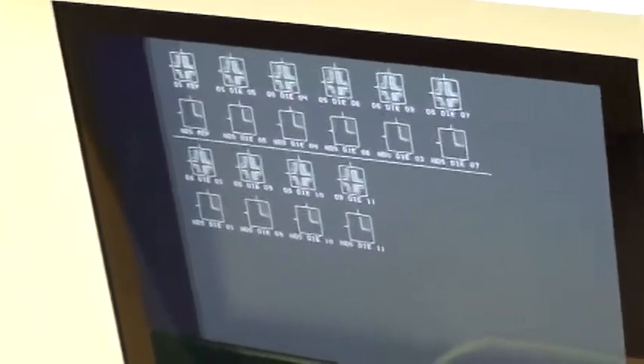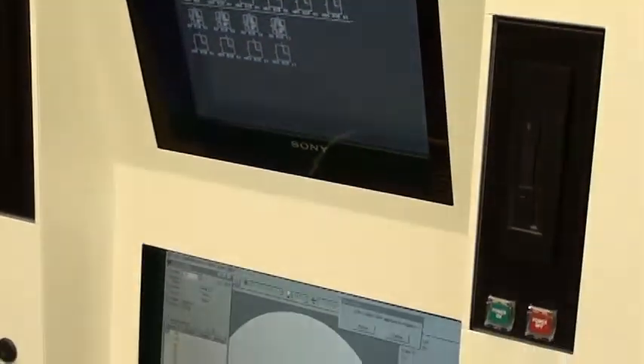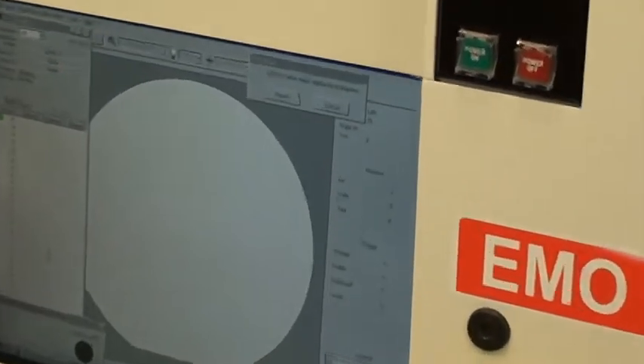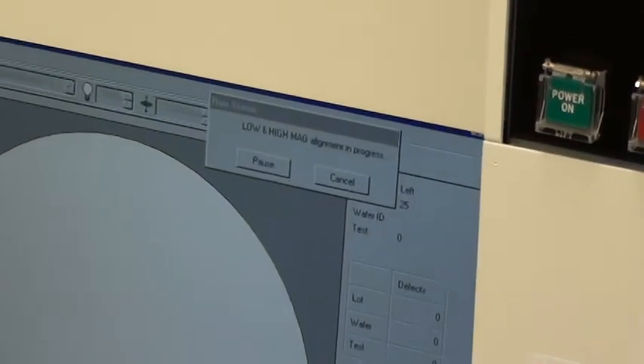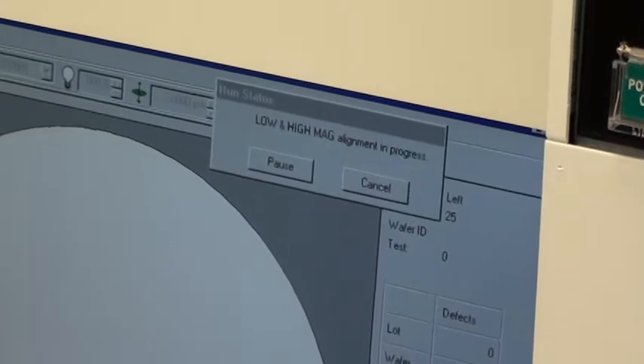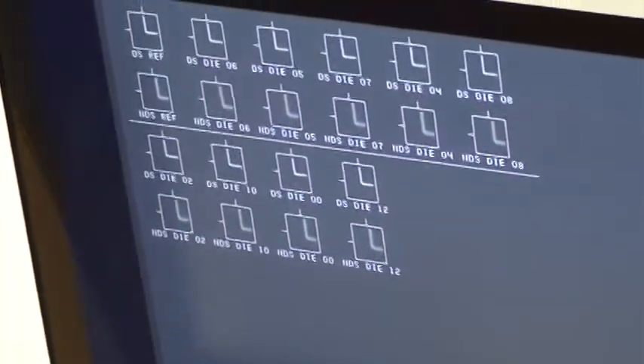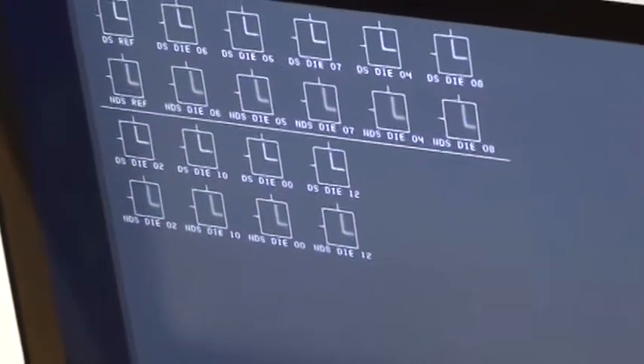The system is going to go to high mag align. In this case it's high mag aligning at 0.25 micron. Again, the two on the upper left hand corner are the reference patches within the recipe, and the other ones are what the tool found — what we call the candidate patches.